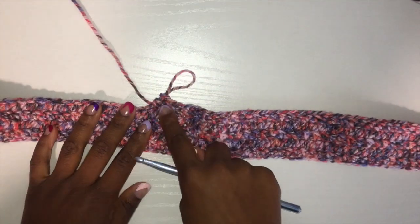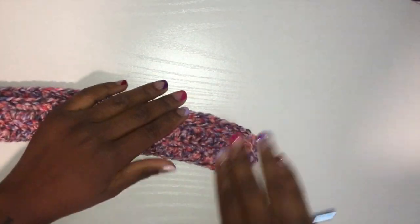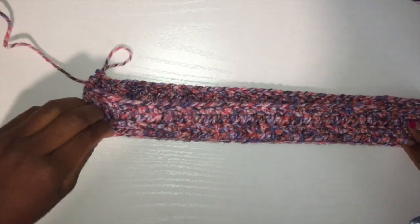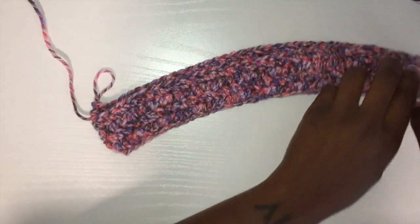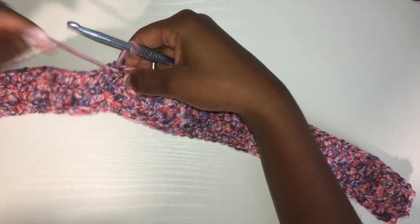I did not record that part, but I started off with a chain of 80, and then I half double crocheted 80 back and forth four times, and now I'm going to start off with a decrease.